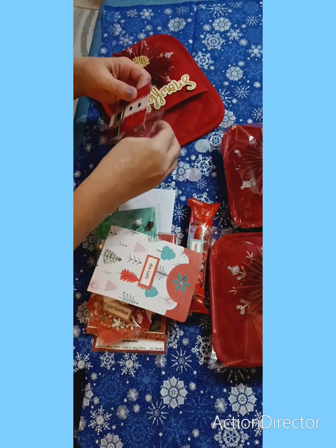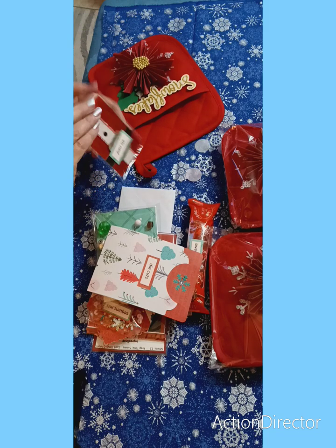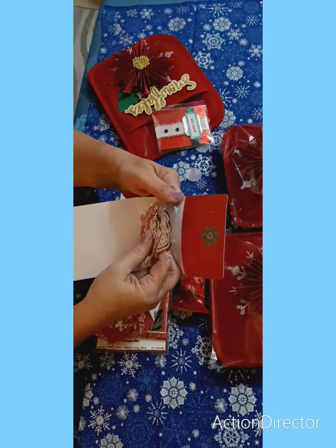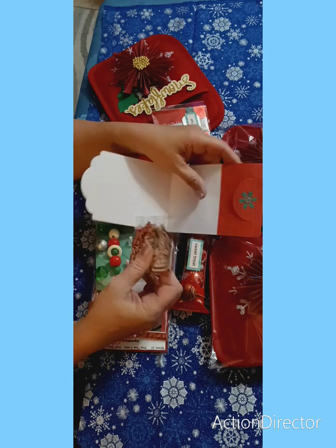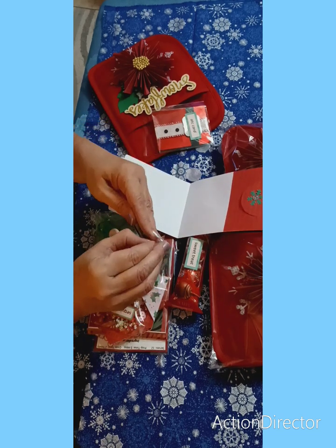You can go check her out over there. Now she's got her die cuts in here, which is really cute. Look at these — so cute! I'm going to try to get these little bags open.